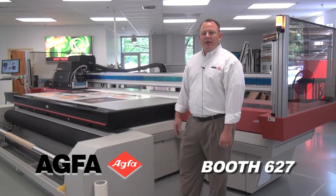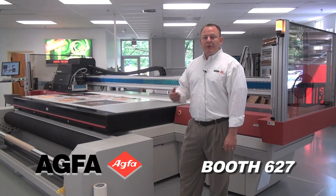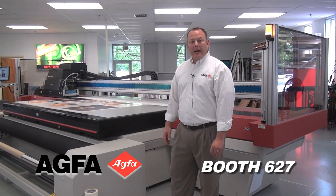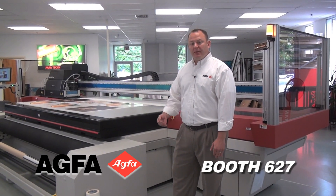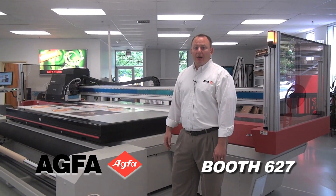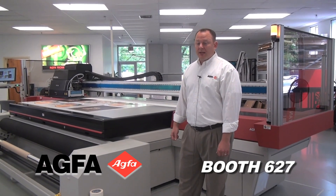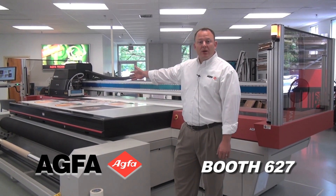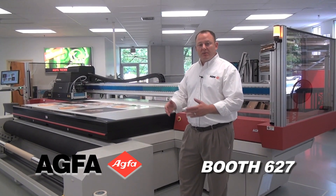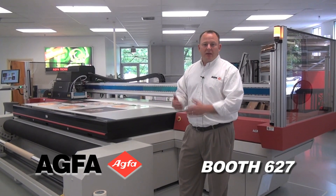The Jedi Titan 3020 FTR has a pin registration system, which is fantastic for reproducibility and consistency in the production process. It gives you the ability to achieve absolute precision and reproducibility for front-to-back printing as well as multiple-layer printing — three to five layer printing for day-night graphics and the like. The bed has pneumatically driven pins that come up on the X and Y axis so the operator loads the material onto the bed, pushes it up into the pins, and it's ready to go — the same spot every single time.